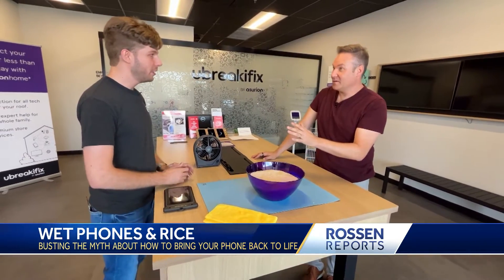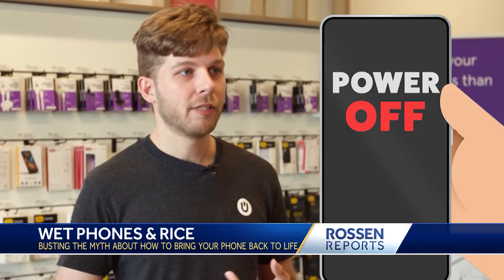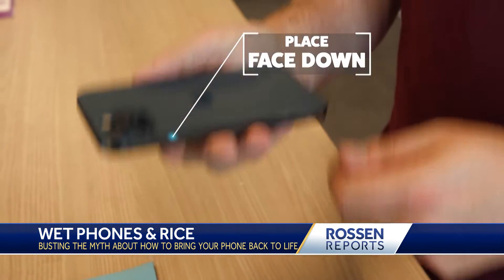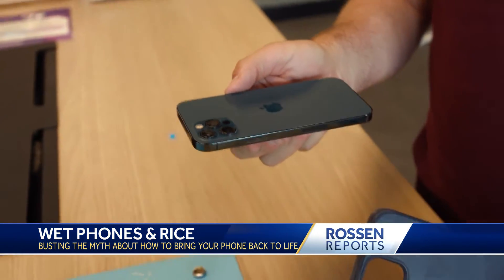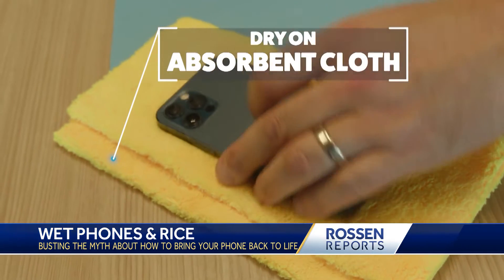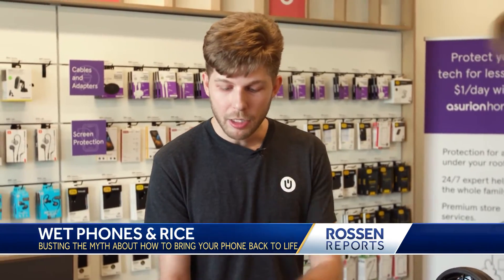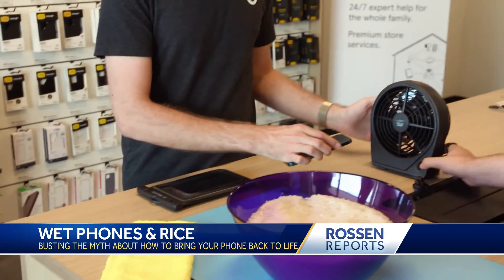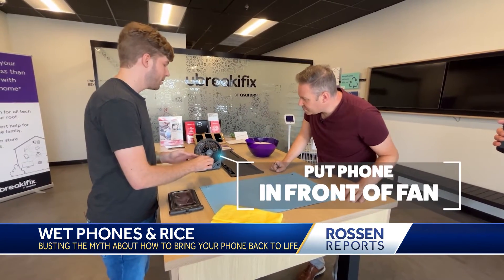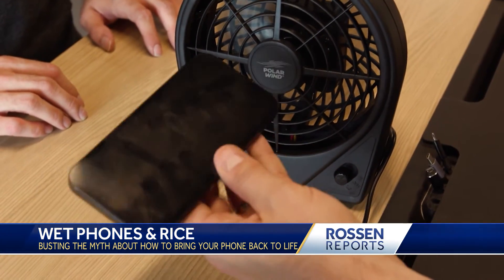First thing you want to do is power the phone off. The biggest risk to phones immediately after exposure to liquid is electricity. Next, take the phone out of the case and put it face down so that the openings of your ear speaker, microphone, and loudspeaker are facing down. Dry it on an absorbent cloth and remove as much excess moisture as you can. Then, where there are any openings like on the speaker or the charge port, put it in front of a fan. That will help dry out the ports, speakers, and microphones — do that for about 30 minutes and you should be good to go.